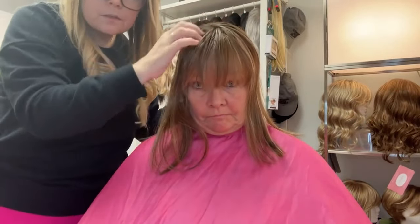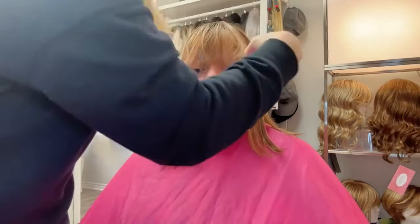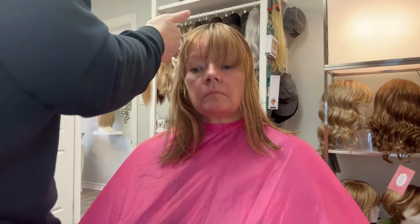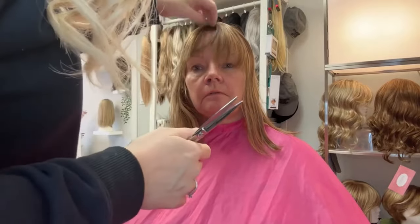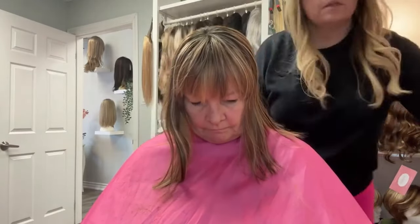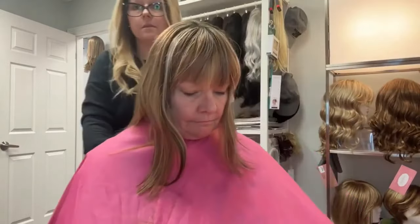I am just doing some adjustments here to make sure everything is blended and to make sure there's no extra hair in her eyes so she can see. Here I am just blending the sides. You can see what the topper looks like in the back, and it blends with her hair.